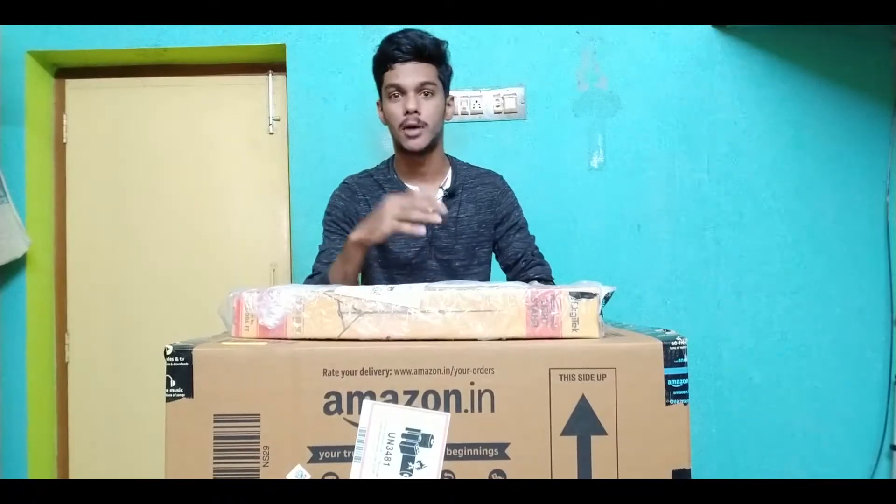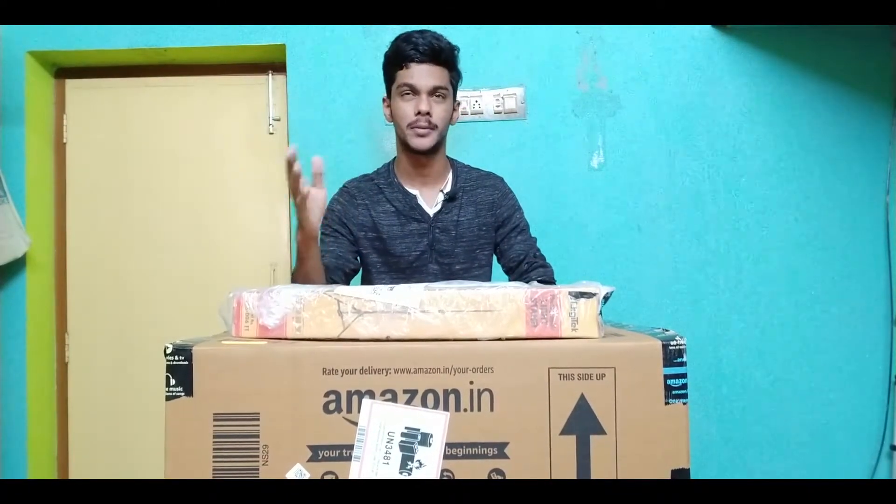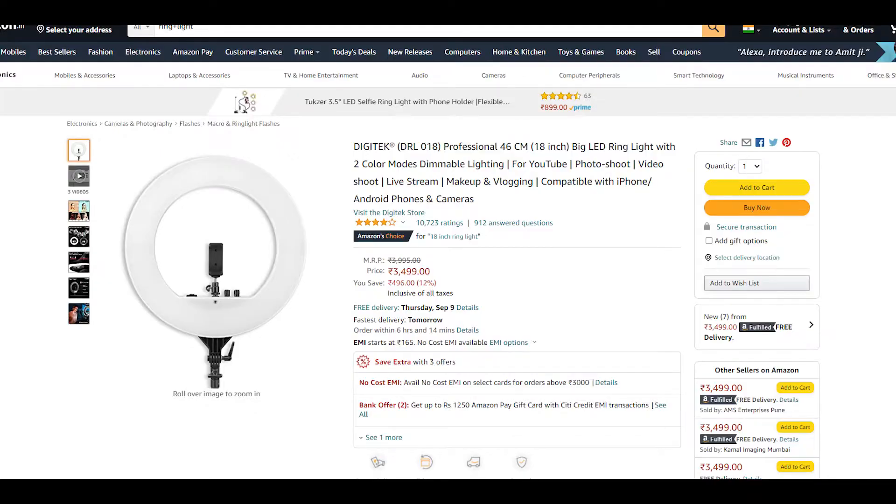If you look at the light, I will show you the light in the description. I think the model number is in the description — it is something 18. And if you look at the price, it will be 3,500 rupees.